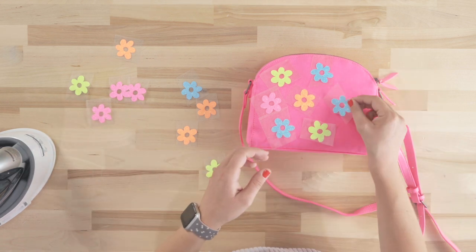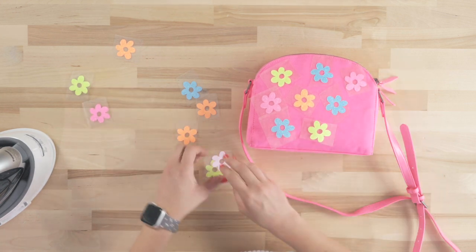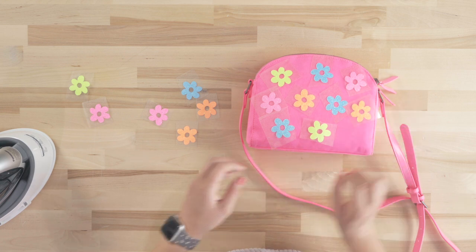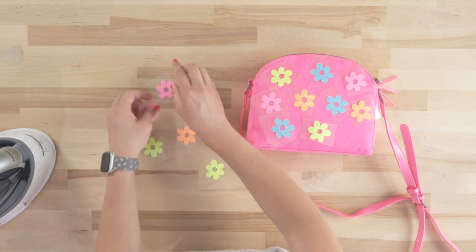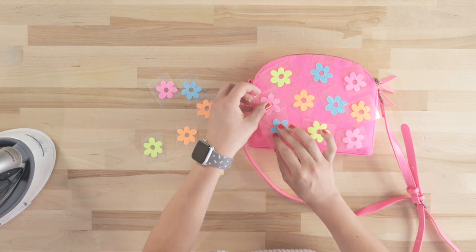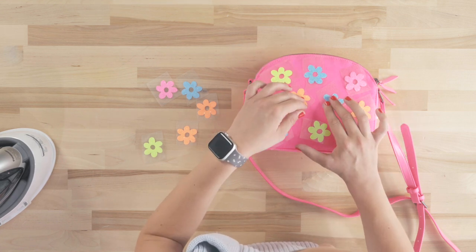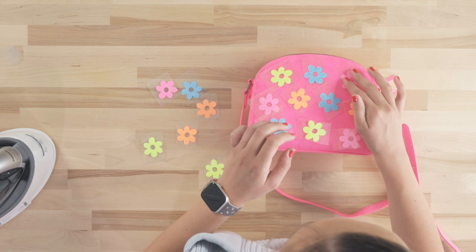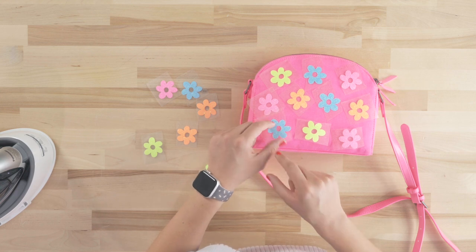Then maybe we'll put another blue one right here, another pink one up here, an orange one there, and lastly another pink one. That is what our bag is going to look like in the end. So now we are going to adhere these on. As long as our plastic pieces are not overlapping underneath any of the heat transfer material, we can actually do it all at once. The plastic can overlap on top of another piece of plastic — that's not an issue.